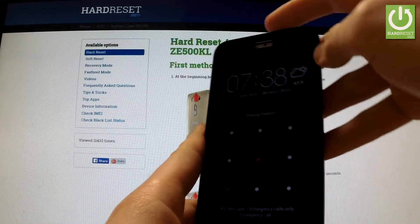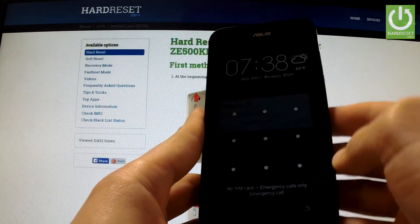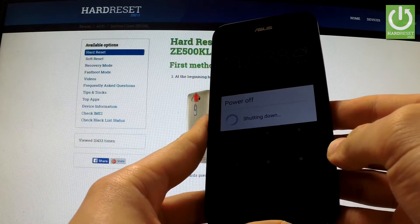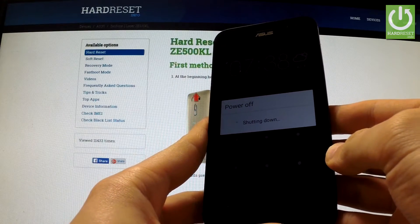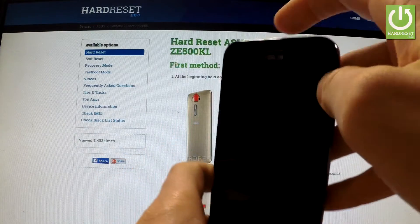First of all, hold down the power key for a few seconds, then tap Power Off and confirm the operation by tapping OK. Wait until your phone is completely switched off.